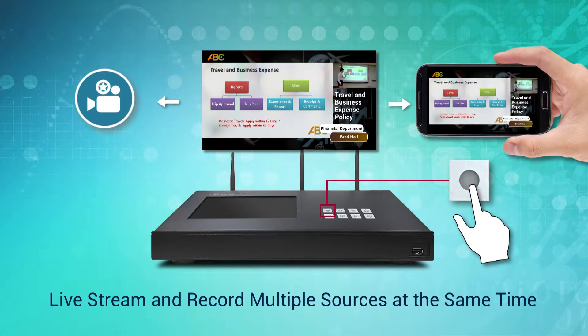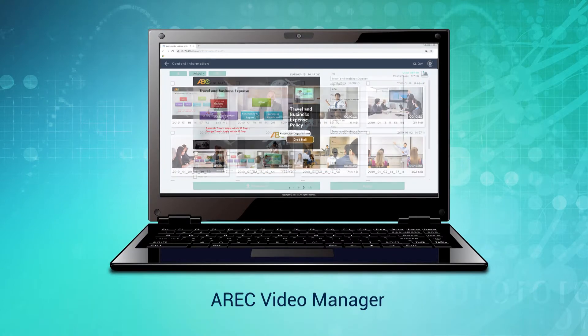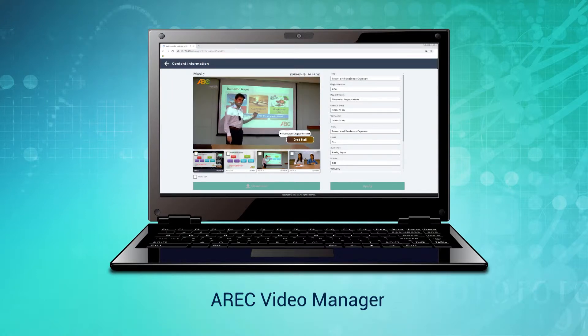Just push the start recording button and you can simultaneously record and live stream your video. Once you've finished recording and live streaming, video can be saved on the internal storage or on an external drive, and played back whenever you need it.